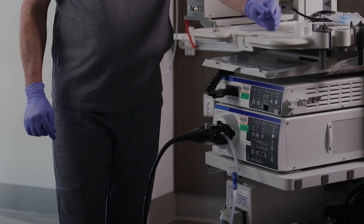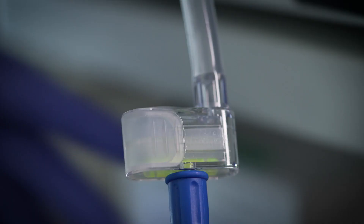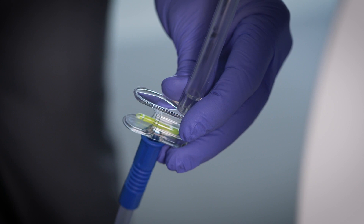Once you validate that the specimen is retrieved through the magnification window and the illumination, you can take one tray out, take one of your additional trays, reinsert it, and continue working.